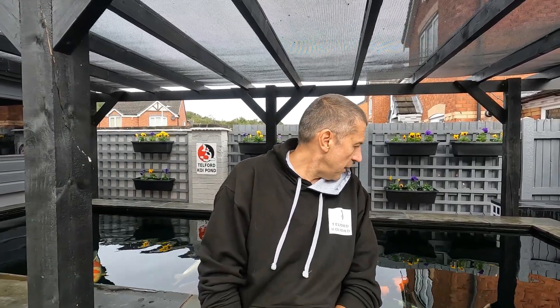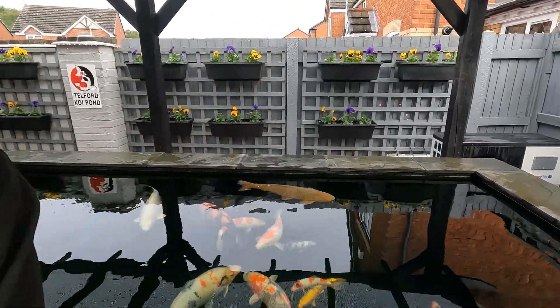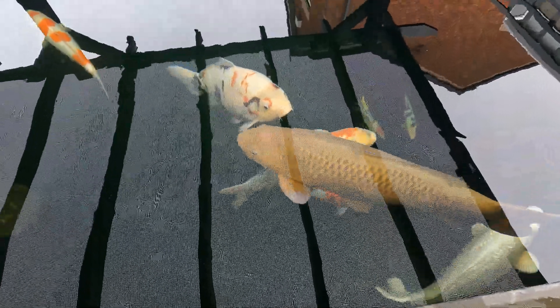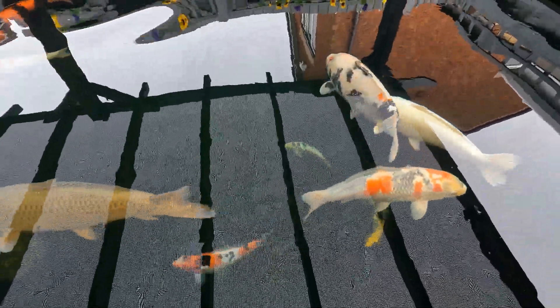Morning folks, Phil here from Telford Koi Pond. Scruffs on again because it's going to be a jobs-around-the-pond day today. Just a quick one - you'll have seen on my previous videos what I did to start getting the holding tank up and running. My Goshki is still doing absolutely fine other than the fact his height is disappearing again - nothing wrong with him at all, just a real shame. I'm putting it down to genetics and moving on.